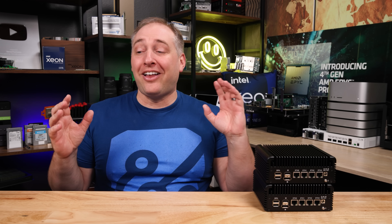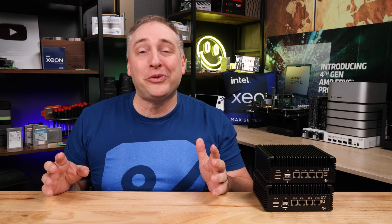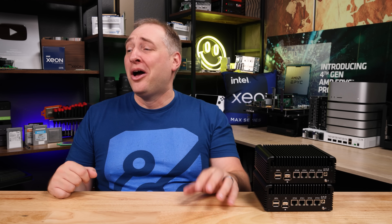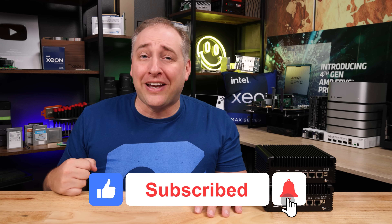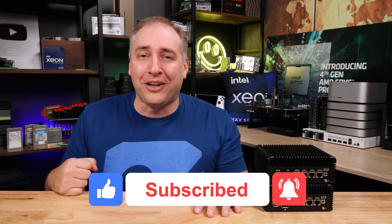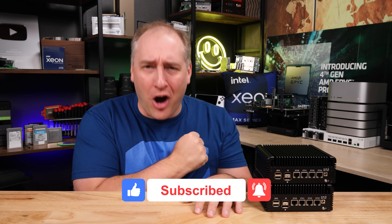Hey guys, I hope you liked looking at this. We're going to be looking at a lot of little systems, big systems, all kinds of cool stuff on STH. If you did like this video, why don't you share it with your friends, give it a like, click subscribe, and turn on those notifications so you can see whenever we come out with great new videos. As always, thanks for watching. Have an awesome day.